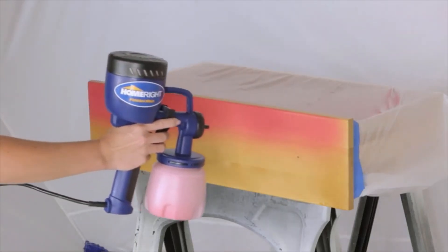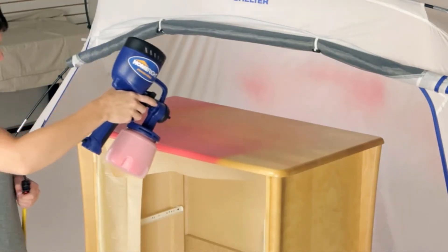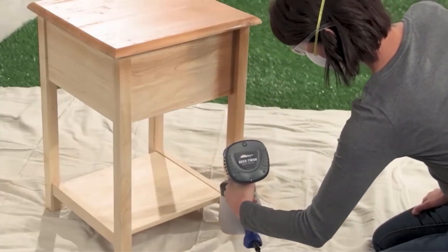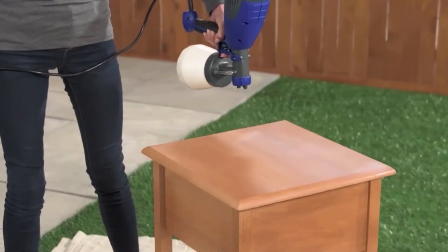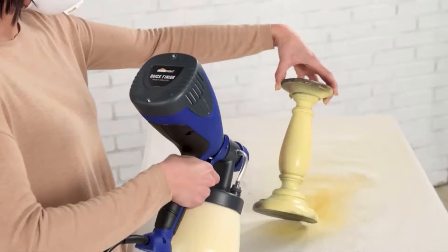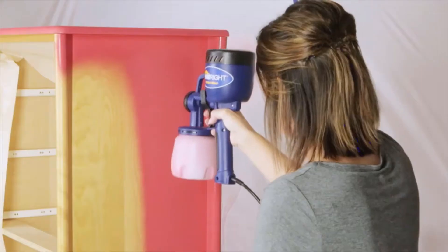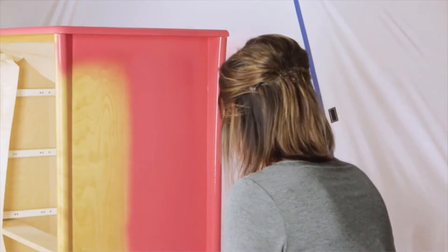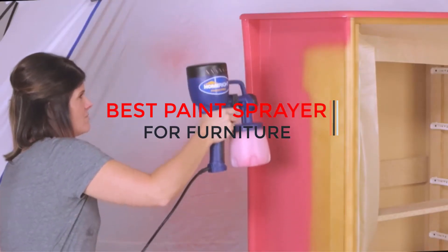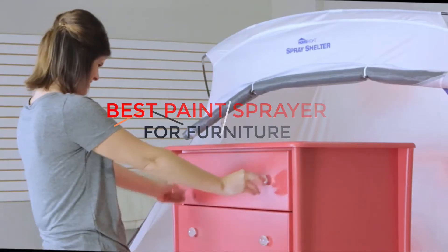Paint sprayers are an essential tool for anyone who wants to paint their furniture. The painting will help to renovate old furniture and fix worn walls. Choosing the best paint sprayer for furniture to redecorate your home is not easy. The best way to find the best paint sprayer is by comparing different brands and models on the market. In this video, we will review 5 of the top rated paint sprayers available today. We will provide helpful information about each one so that you can choose which one is right for your needs.